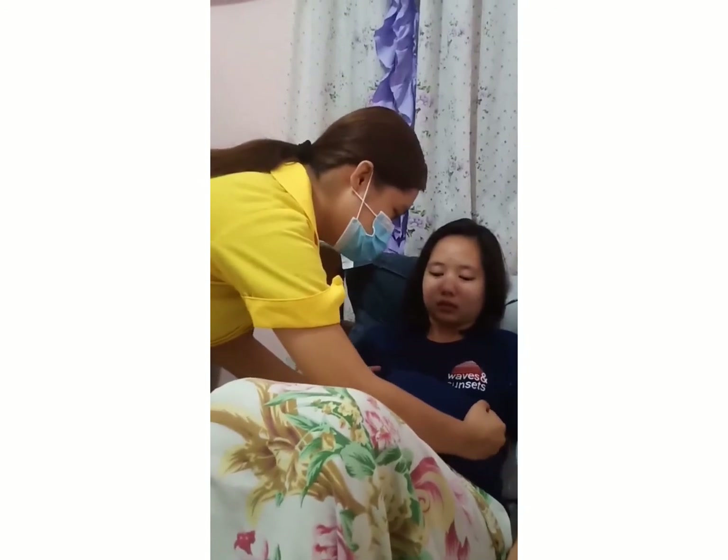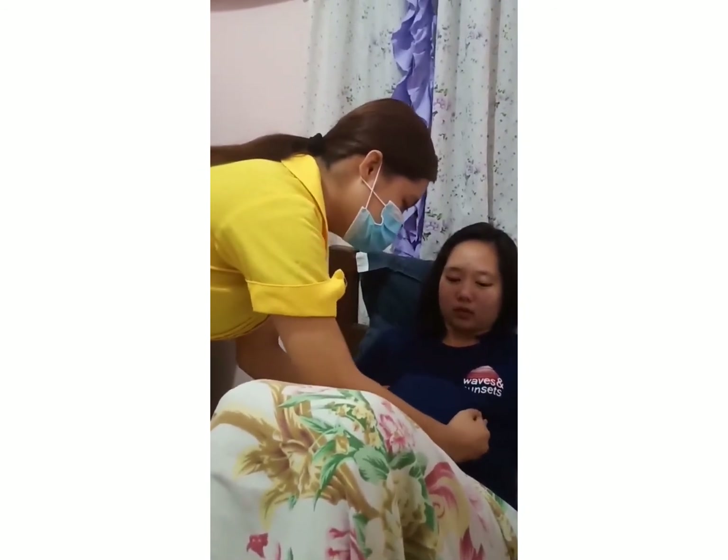First maneuver, fundal grip. Face the client's head. Using both hands, palpate the fundal area.